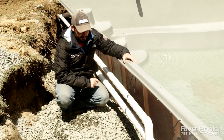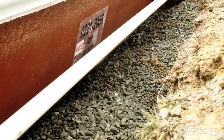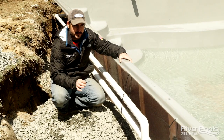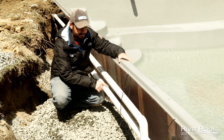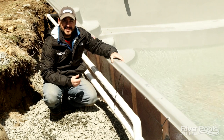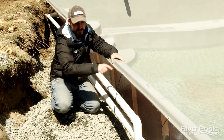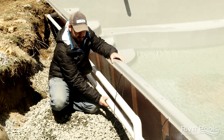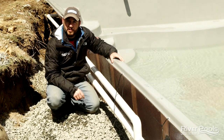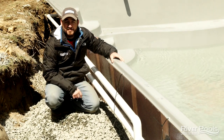Component number three is two-inch rigid PVC plumbing. There are pool builders out there using flexible PVC plumbing, but the problem with flexible PVC is that it's not really supported once water gets in it and the weight begins to draw down on that material, putting undue pressure on the return fittings themselves. It makes it very hard to support the plumbing. Flexible PVC is not rated for underground use like rigid PVC is. So component number three in the River Pools Way is rigid PVC plumbing.